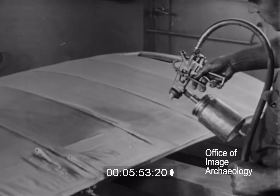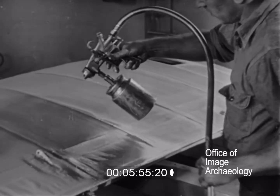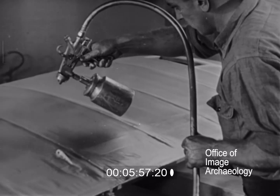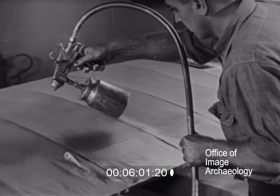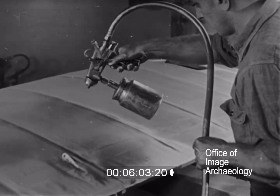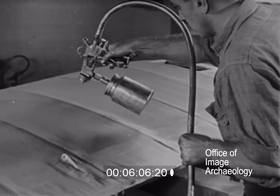If a run does form, the trigger of the gun can be pulled back halfway to release air only. A gentle stream of air played on the run will soon dry it. Too much air will spread the run.